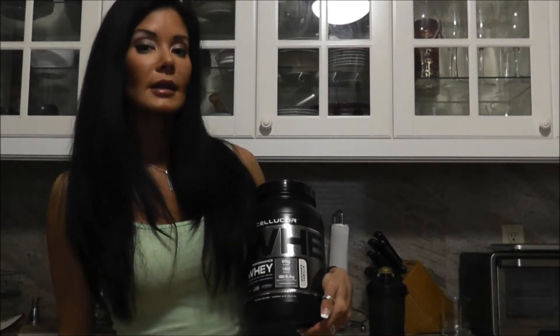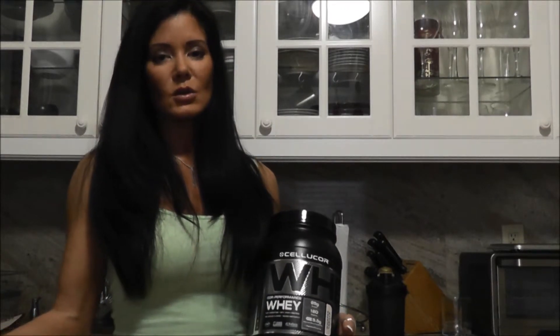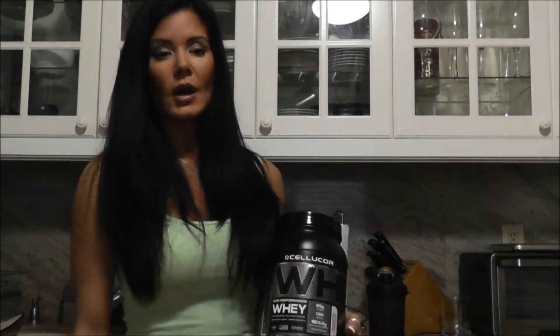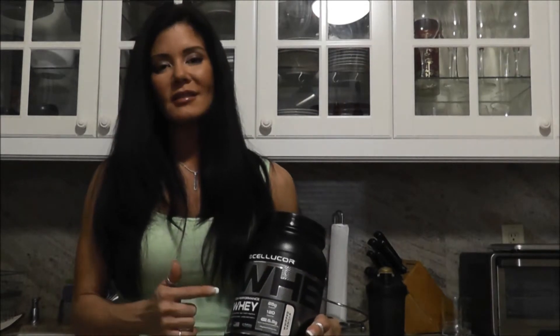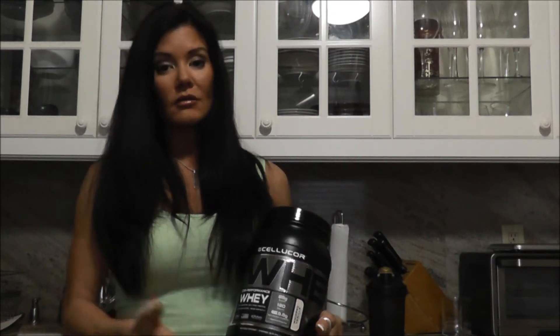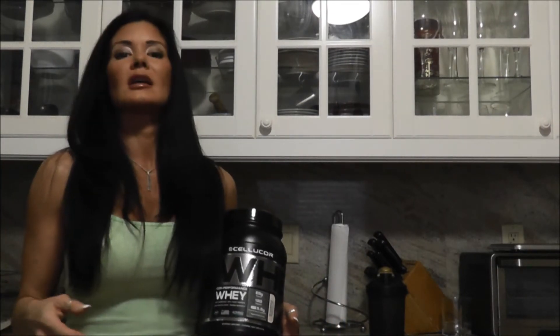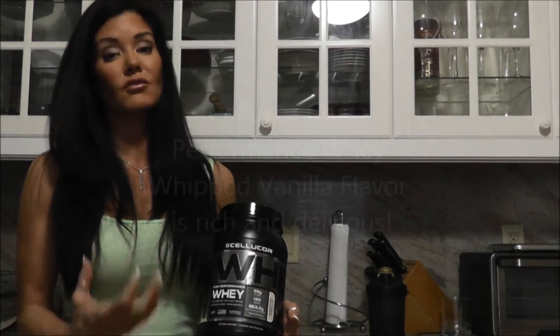The other question people are probably asking is: how is the flavor? Whipped vanilla — vanilla is a pretty standard flavor you see in most protein powders. This is honestly one of the best vanilla flavors I've ever had in a protein powder. I love it, I think it's great. What I used to do in the past, because I didn't really like vanilla so much, is I would add something like half a banana. I don't have to do that with this. This stuff tastes really, really good. It's really rich.